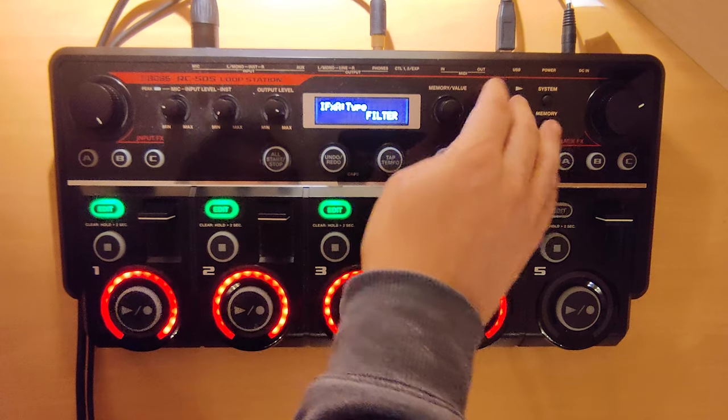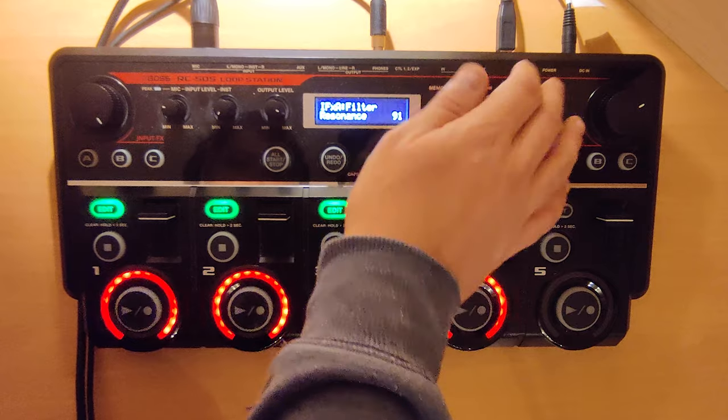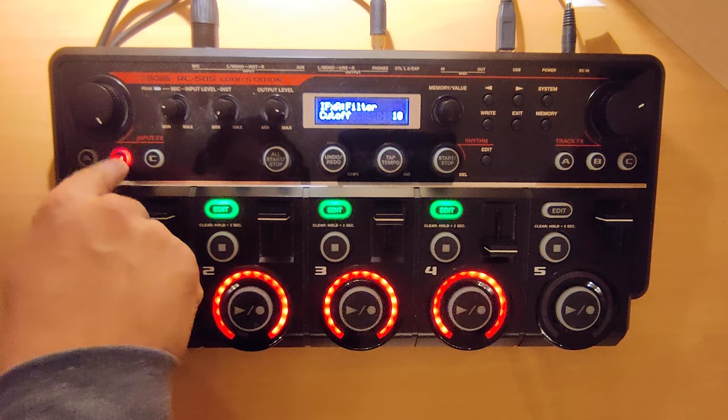The first effect is a filter, and the settings are: HPF, rate 0, depth 50, resonance 91, and cutoff 10.